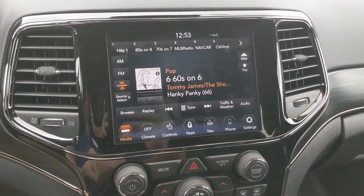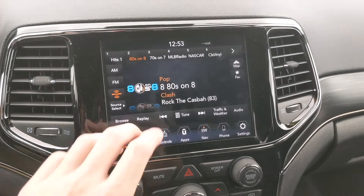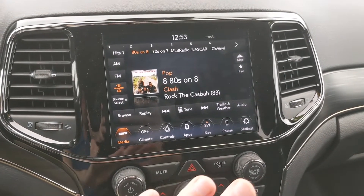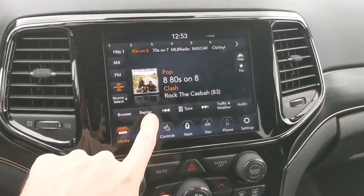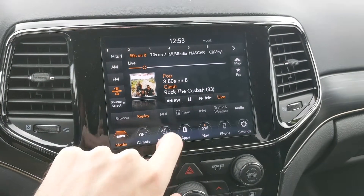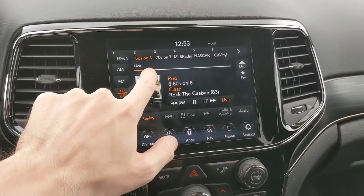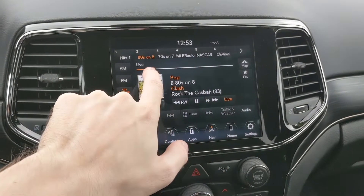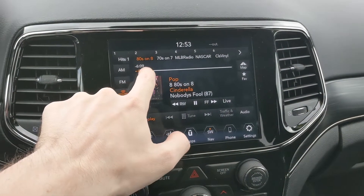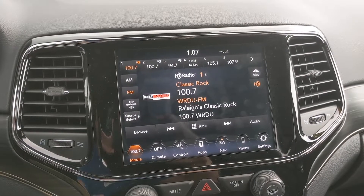We also have Sirius XM, so if you want to listen to something like 80s on 8 or whatever your favorite channels are, the same thing works — you can hold it down and save it as one of your favorites. Once it's playing it has so many cool features: you can replay and fast forward. If you hit the replay button it brings up all these options — you can see it's live, you can rewind, fast forward, pause, or hit the live button to bring it back to live view. There's also a slider so you can see exactly where you are.